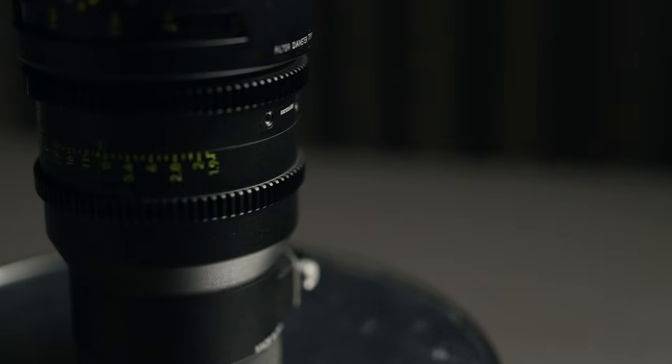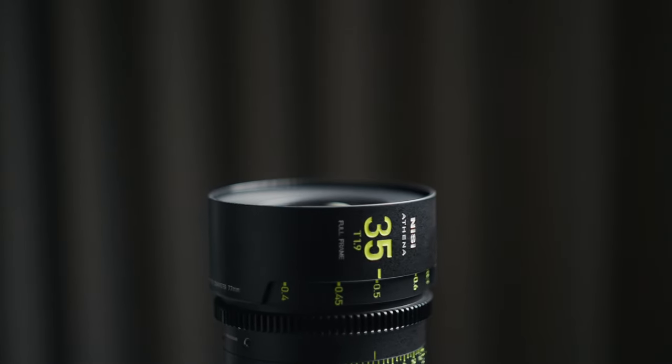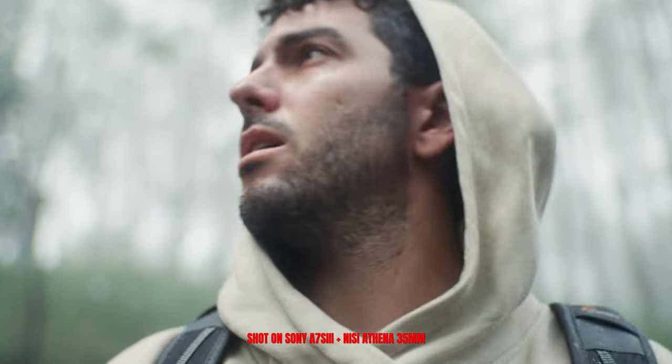This is also the lightest cine lens that I own, coming in at 800 grams. And the most mind-blowing thing is that they have lenses from 14mm to 85mm and all of that range is the same size and pretty much the same weight — a few grams of difference. To have a lens set where you can put one on a gimbal and then change from 35mm to 85mm to 14mm to 21mm without having to re-calibrate the gimbal over and over again, and always have the same weight — it's something very, very cool.